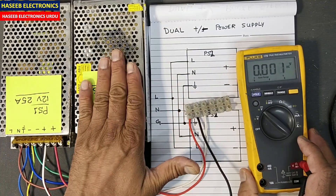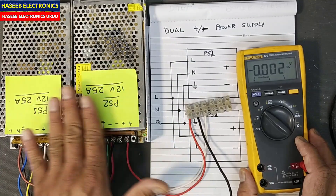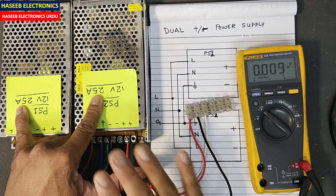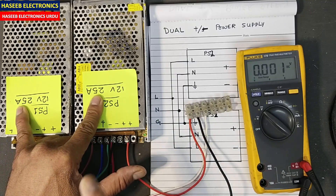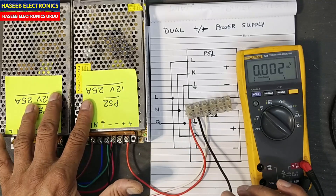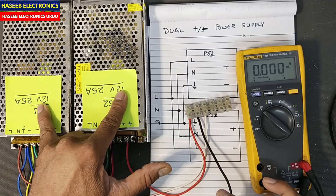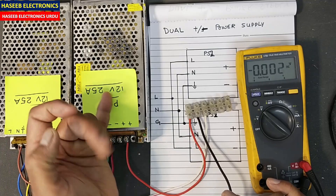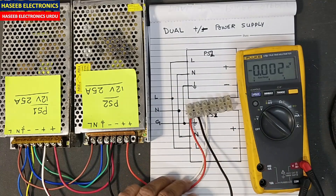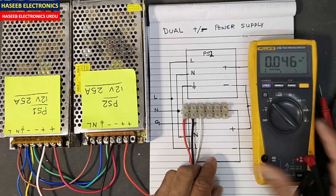So we have split our supply into two different power supplies. Before this, each was 12 volt. In video number 597, I discussed how to make connections to take added current output — 25 plus 25 giving 50 ampere, 12 volt 50 ampere from these two power supplies. In video number 598, I discussed how to add voltages — 12 plus 12 — and we can add more sections to take multiple outputs. But now we are making a dual power supply.